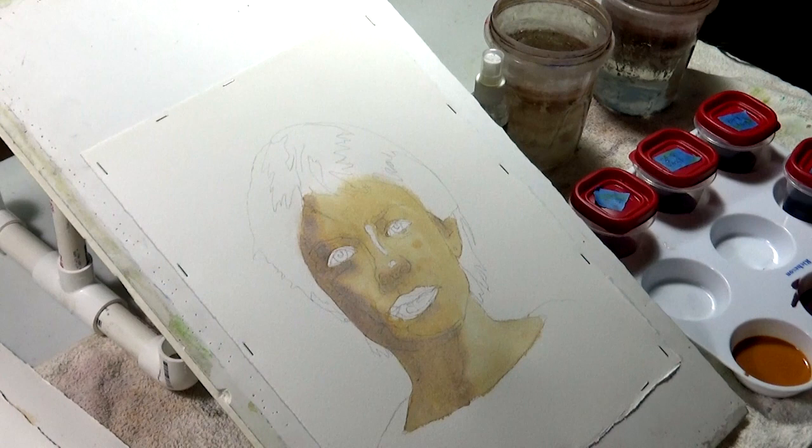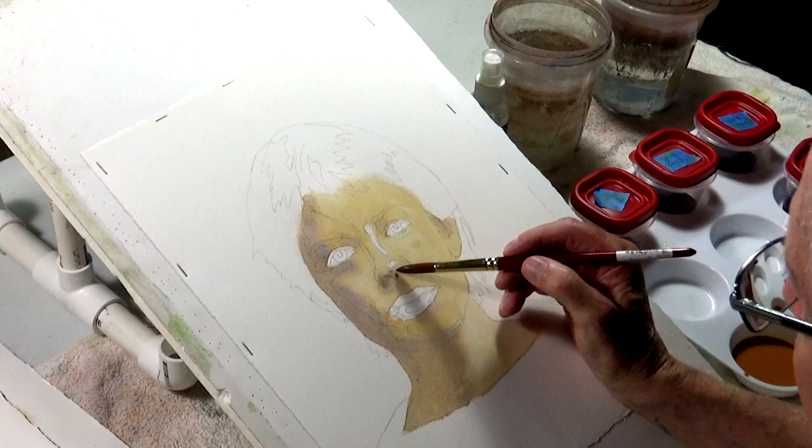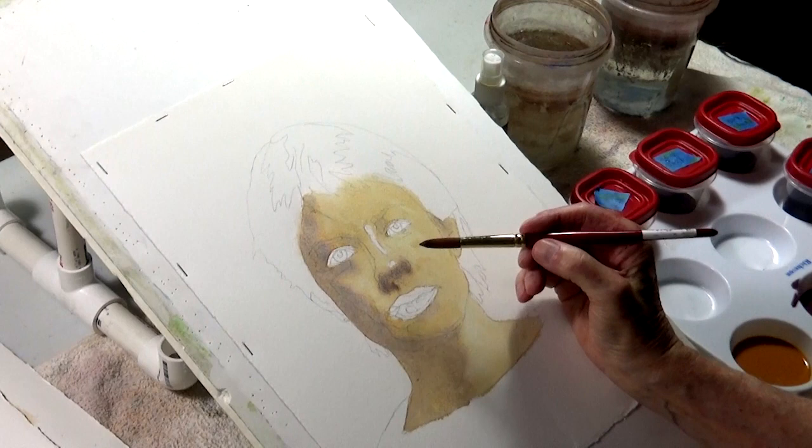In fact, you could almost do just a black and white painting of somebody, just do the shadow shapes, and say, 'Oh, I know who that person is.'